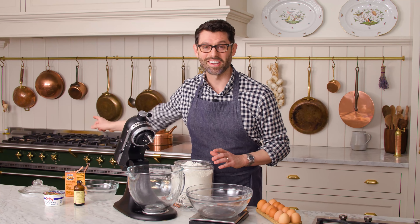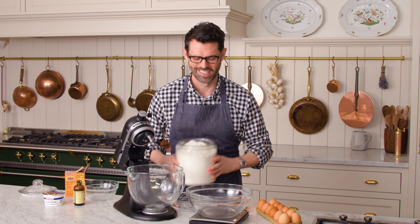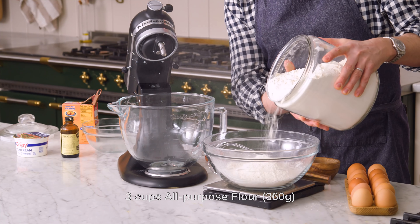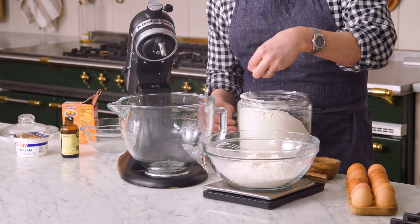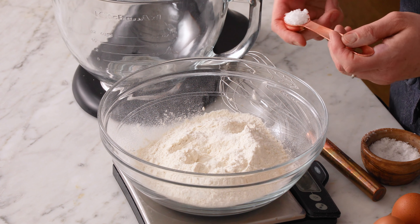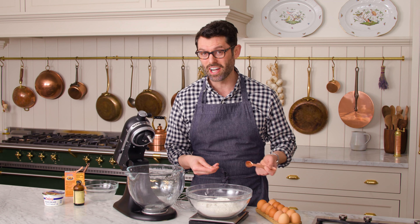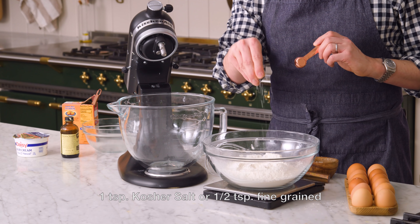First off, set that oven to 325. We're using a lower baking temperature so it's beautiful, golden, and really moist. Now we're gonna add three cups or 360 grams of all-purpose flour to a large bowl. I'm measuring it out so I can know exactly how much is in there — cups are not the most accurate. To that flour, I'm adding one teaspoon of kosher salt, which has a larger grain size than fine grain salt, so if you're using fine grain salt, add a little bit less.